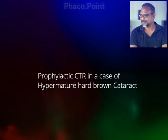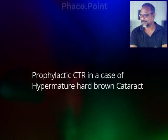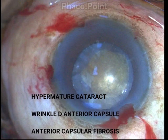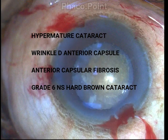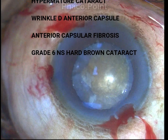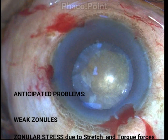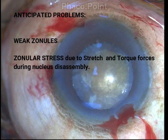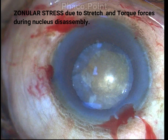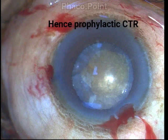The concept I want to stress upon is whether we need to use a prophylactic capsule tension ring when dealing with a case of a hypermature cataract with a hard dense brown nucleus sclerosis. The patient had hypermature cataract with severe wrinkling of the anterior capsule, anterior capsular fibrosis, and a rock-hard cataract. The anticipated problem is that the zonules would be weak, with a terrible amount of zonular stress due to stretch and torque forces while handling this hard cataract — this is the rationale behind using a prophylactic capsule tension ring.